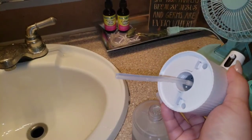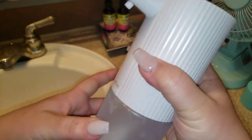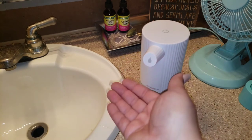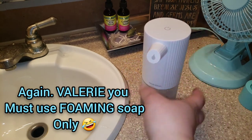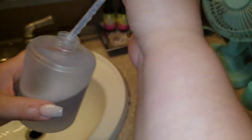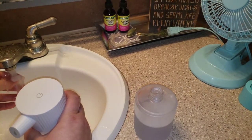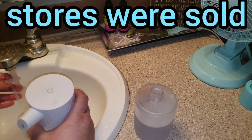Alright, let me try something. For the purpose of the video — the soap clogged the little tube, so I did have to remove the tube and clear it out. So they're not joking about that. Let's try it again. I think it's just got to be the foaming soap, and I know what y'all are thinking — Valerie, it told you that that's what it needed. See, it's just not getting suctioned up in there. It's not my fault we don't have foaming soap. See, it's all stuck in the tube.